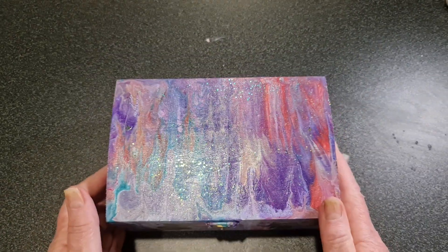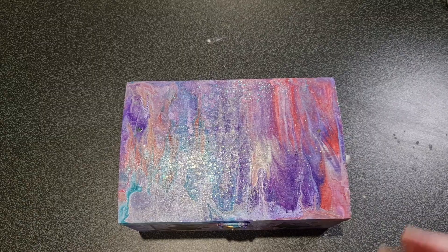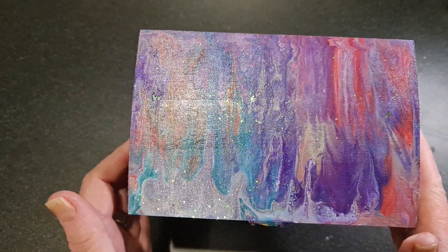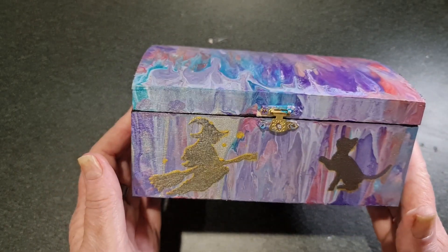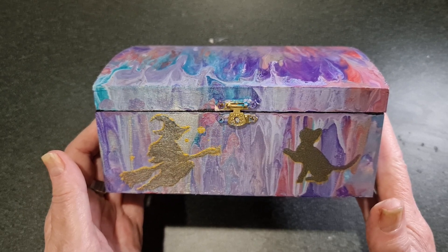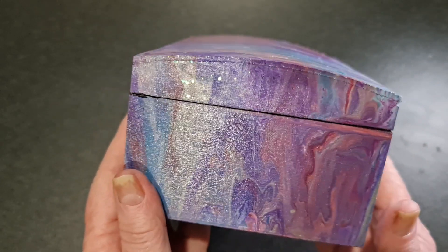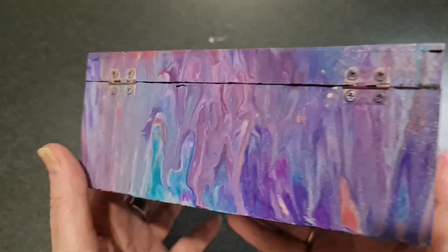My top is a bit sparkly — I don't know if you can see that. And then on the front I did a stencil of a witch on a broom and a cat, because this box is going to be used to keep oracle cards in. So this is one side.